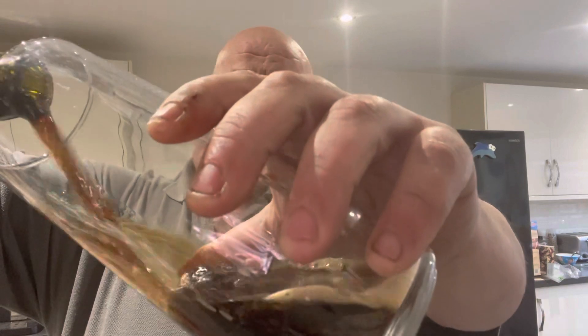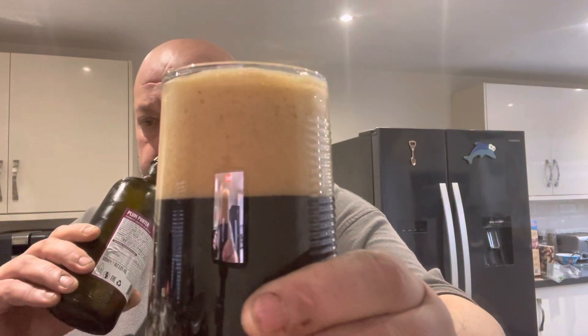Nice dark colour there going into the glass. Oh wow, looks nice and rich and dark. That smells quite nice actually.